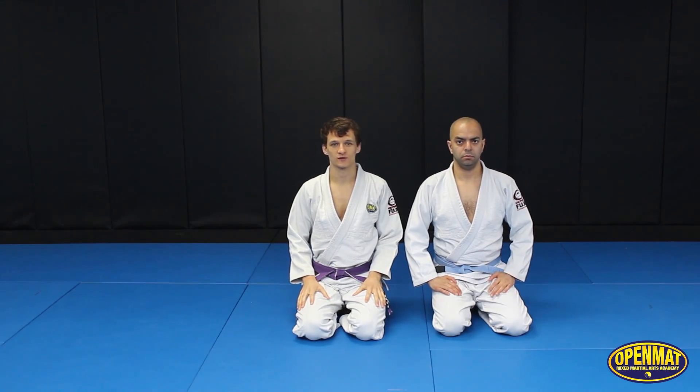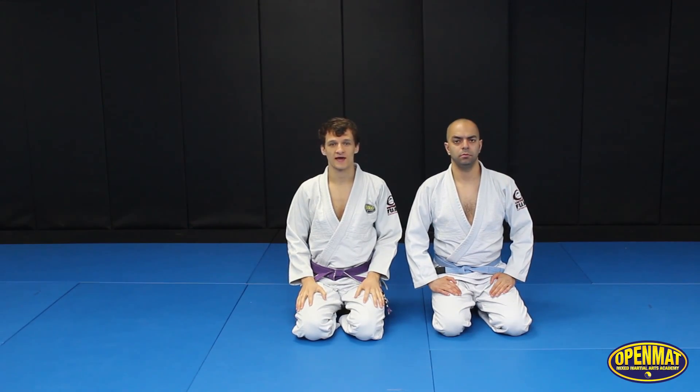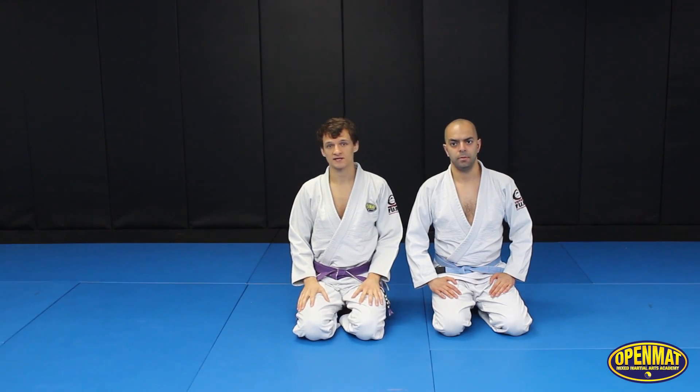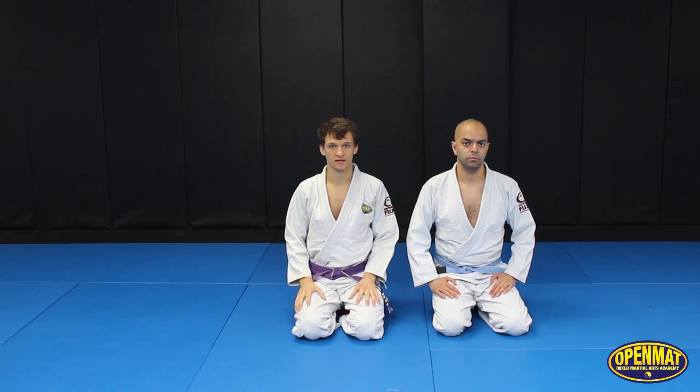Hey guys, Mo Stapp Maniszewski, 2013 European Champion, Pan Am and World Medalist. I'm going to open that MMA in Toronto with my buddy Fabio Almeida. And today we're going to be talking about guard retention and specifically dealing with the knee cut pass.